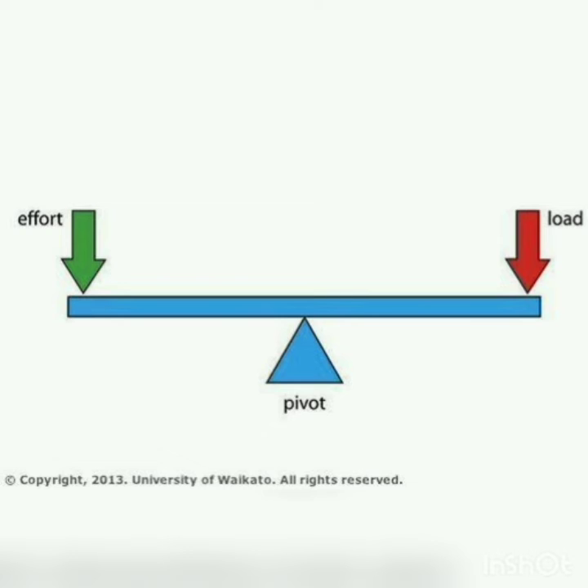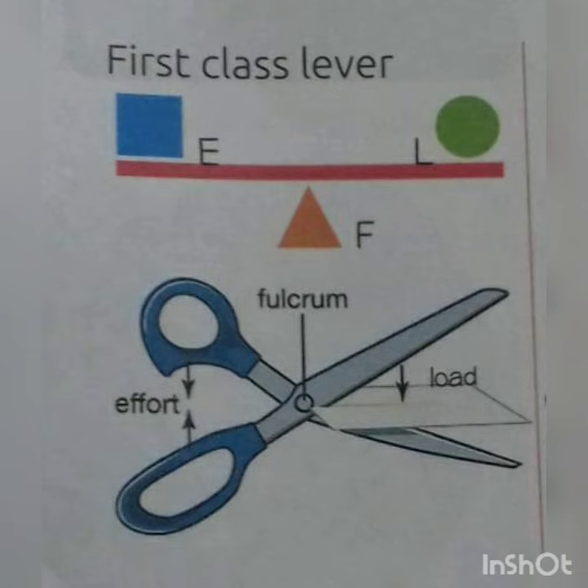Now I will tell you about the types of levers. There are three types of levers: first class lever, second class lever, and third class lever. In a first class lever, the fulcrum is between the load and the effort. Examples are scissors, claw hammer, pliers, and see-saw.